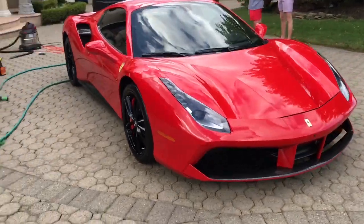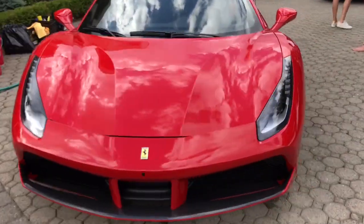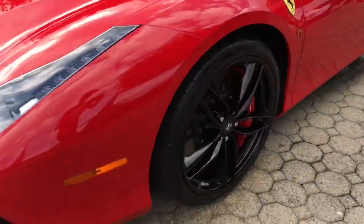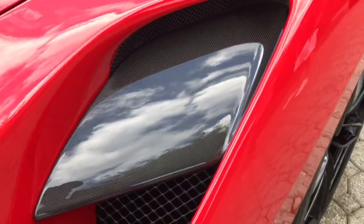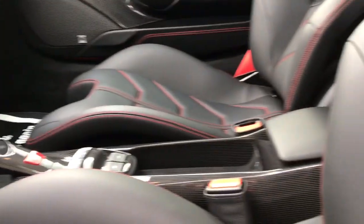Alright, the 488 is all clean. It's looking beautiful. Armwalls, tires, clean the rims. Carbon fiber is all clean — you can see on the door the carbon fiber is all clean, carbon fiber everywhere is all clean.